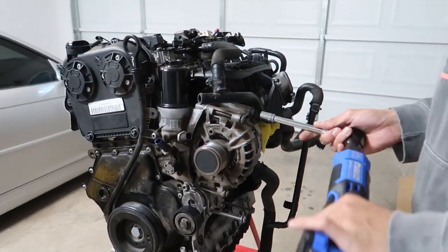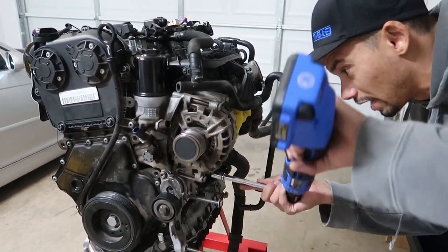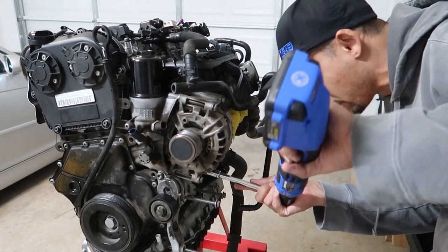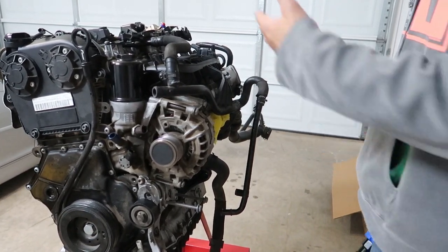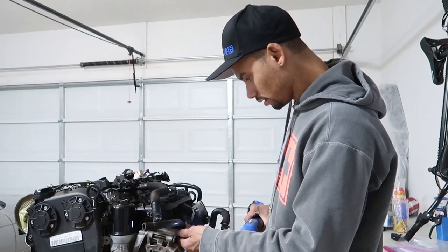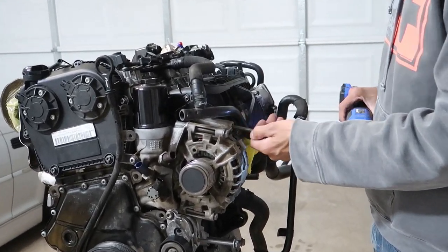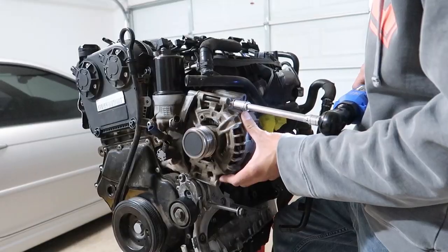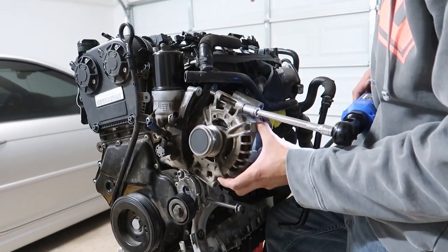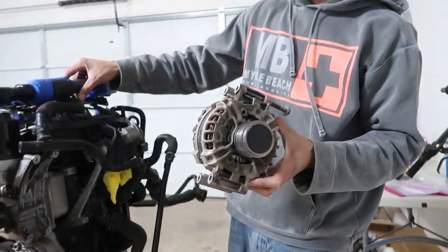This might be like the easiest alternator removal ever. That's another thing I'd like to replace — the alternator. I've got about 80,000 miles on this motor. We just replaced the alternator on the other car at 168,000 miles and that wasn't too bad considering it's a BMW. Got it — she's a bit heavy but there we go.